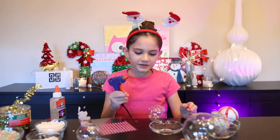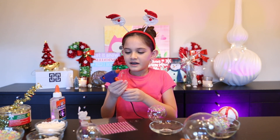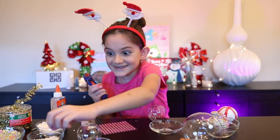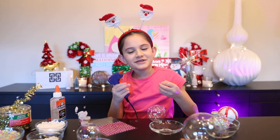Those kids who are younger than me or anybody else — make sure you're careful with hot stuff or scissors and things like that. Just a warning: I do not want anybody to get hurt.